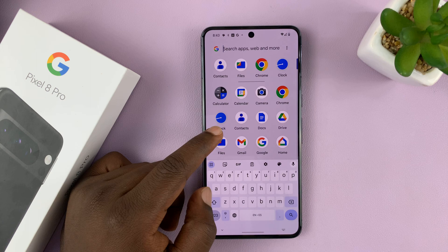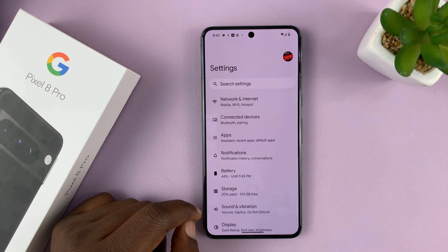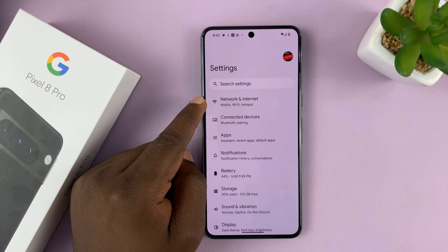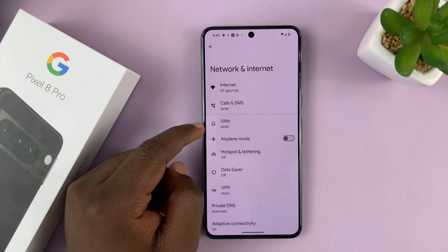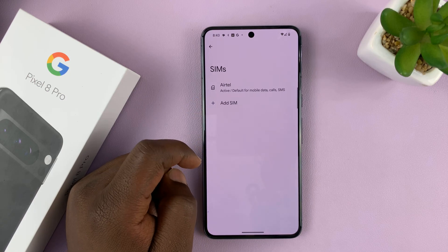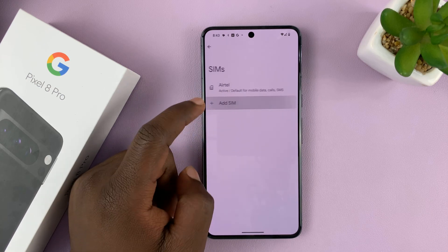I have Wi-Fi connection, so my phone has internet connection and I'm ready to download my eSIM. I'll go to Settings, and on the main settings page I'll go to Network and Internet, tap on that, and then go to SIMs and tap on that. Then I'm going to add a SIM card, so I'll tap on Add SIM.